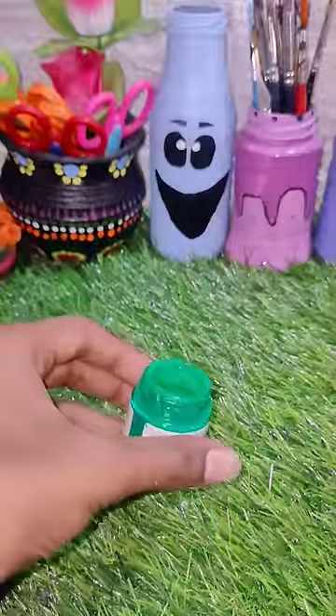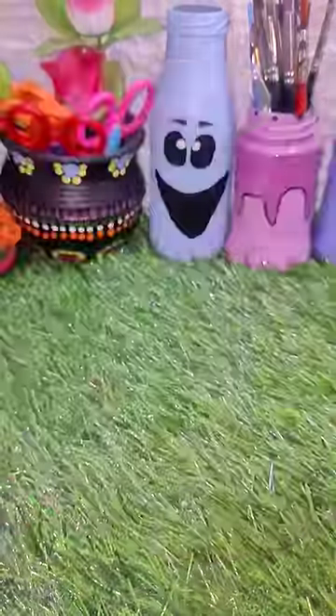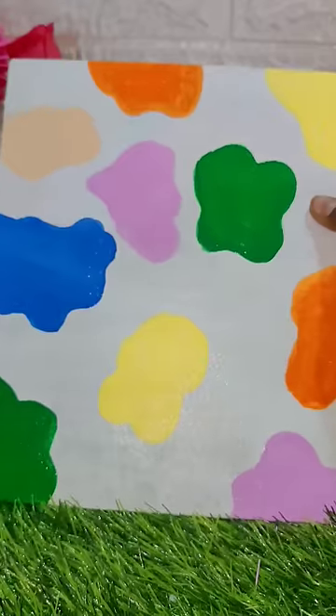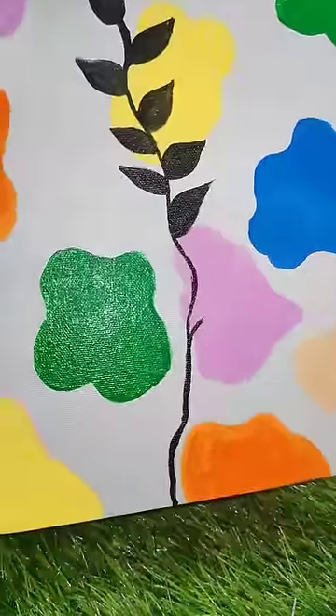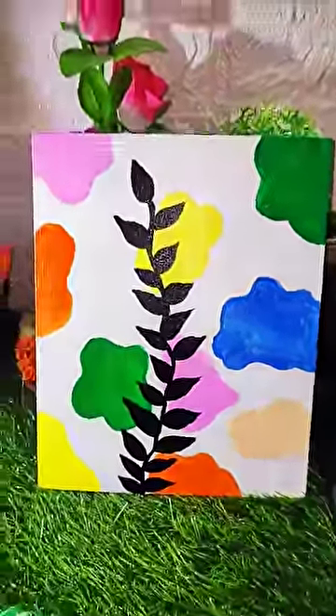If you want to know this chalk paint, you can check it in the back. You can paint a black color paint — you can paint it like a leaf. You can paint it immediately as an attractive painting. You can do it very well. Play it in a double-sided shape.